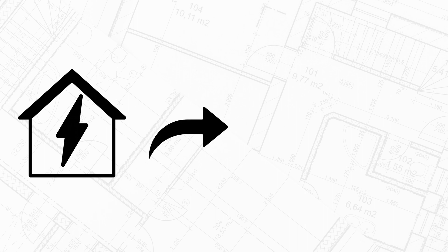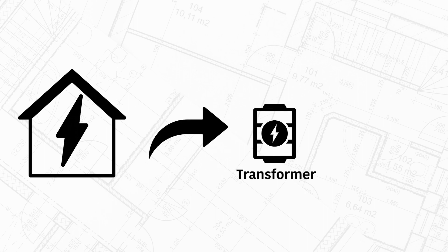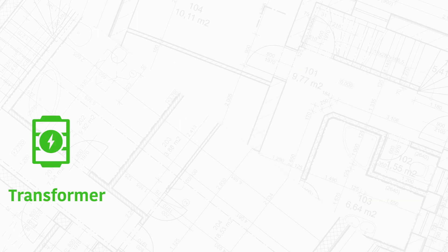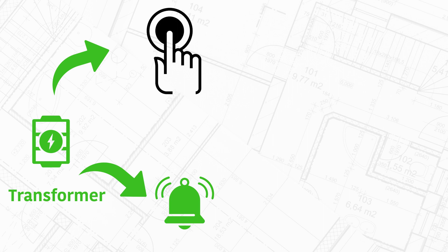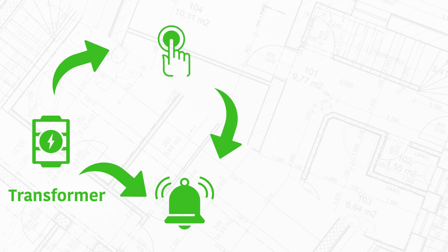Regular household power goes into a device called a transformer, which steps the power down to a lower voltage. From there, one wire goes to the doorbell button and the other side goes to the chime — this is what makes the ding dong sound. Then from the other side of the button back to the chime. When the button is pressed it connects the wires and makes a complete circuit which activates the chime.